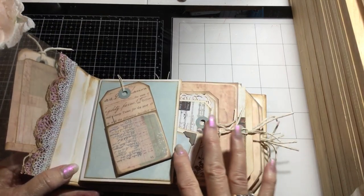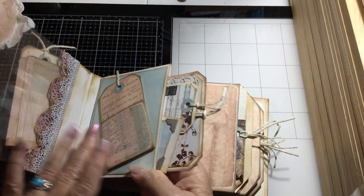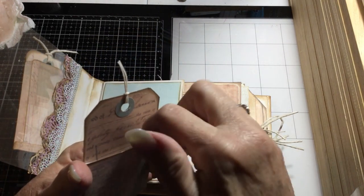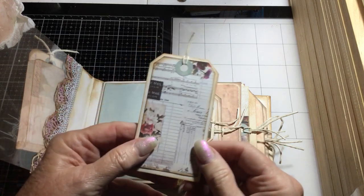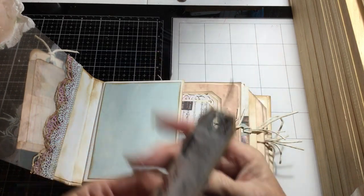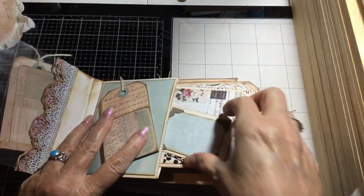We did the same thing with the crochet die and layered it on the inside. Here's the first page — it's a half page with a tag on here with a pocket that's magnetic, so you could put a tag or anything in. The pattern paper comes with the templates and this was matted with the three-by-five journaling card.